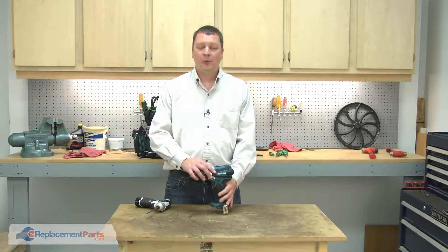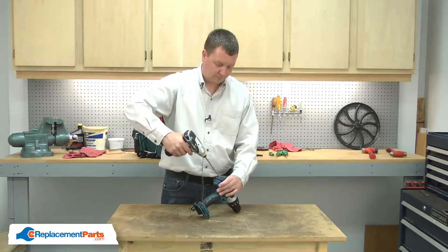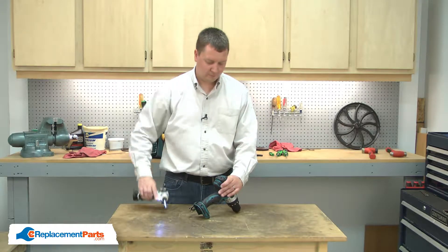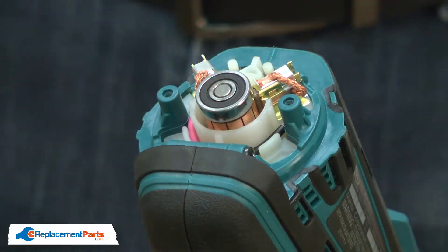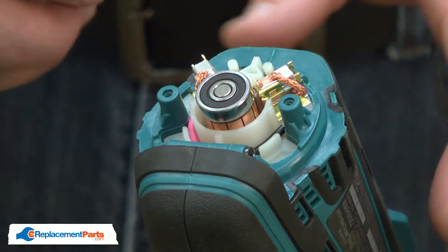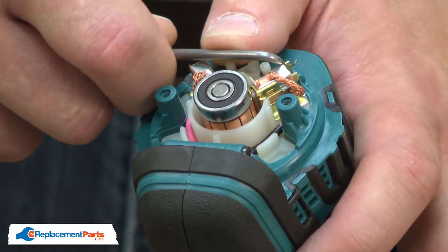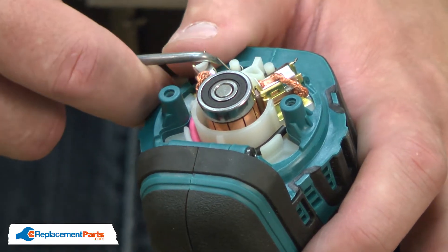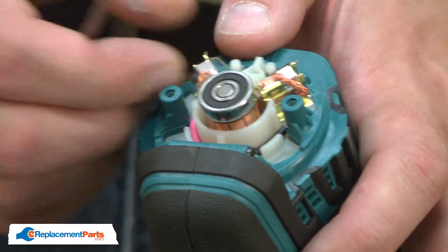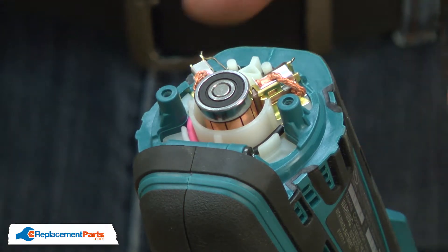I'll begin by removing the rear cover. With the rear cover removed, I have access to the brushes. Next, I'll pull the tension springs away from the brush. With the tension springs out of the way, I can remove the old brushes.